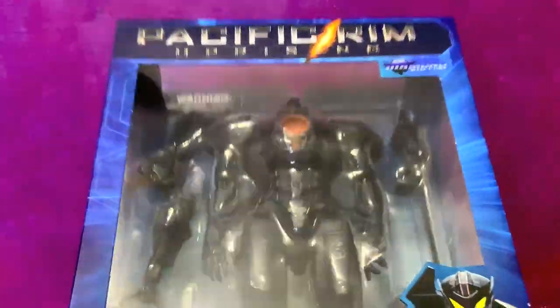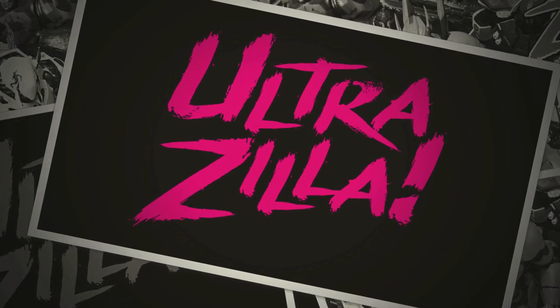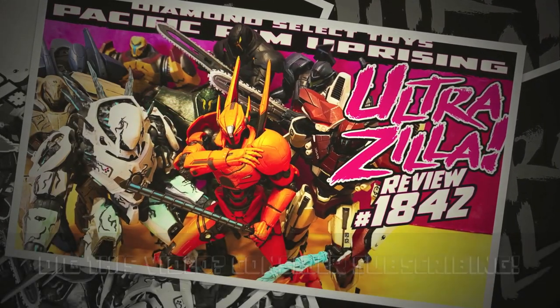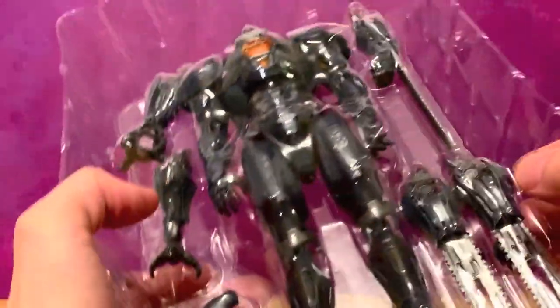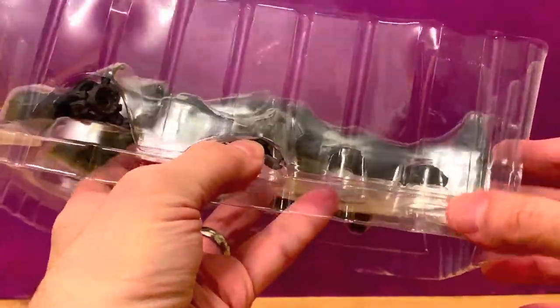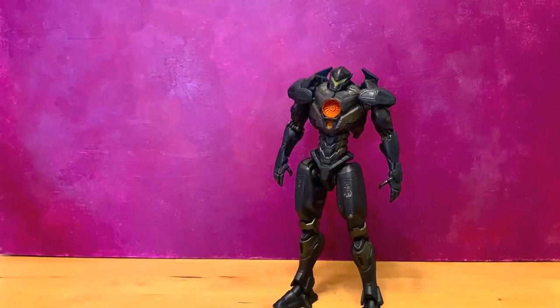We're going to give both of our thoughts on these, so this is very cool. This is obviously Gypsy Avenger, so this is the first one we're going to get out of the box. Just to show you, this is what it looks like in the tray — very nicely done, double sided, very cool. You can see it comes with all kinds of stuff, which is awesome. This is very much like an ultimate version. There's tape here, so we're going to get that off. There's Gypsy out of the package.